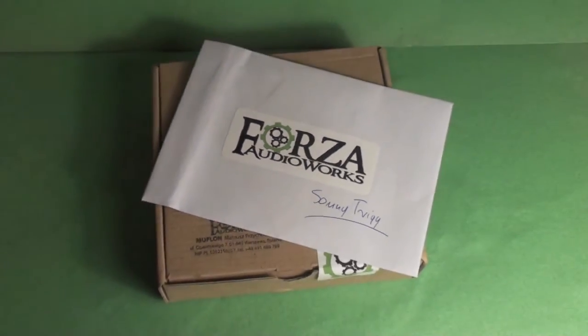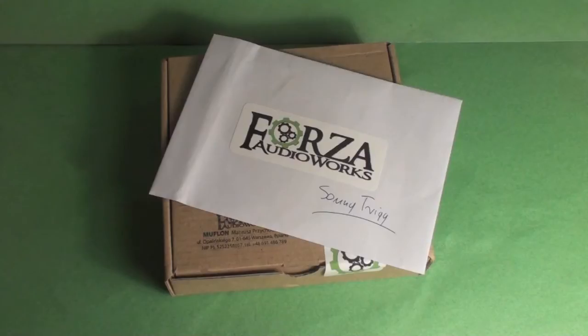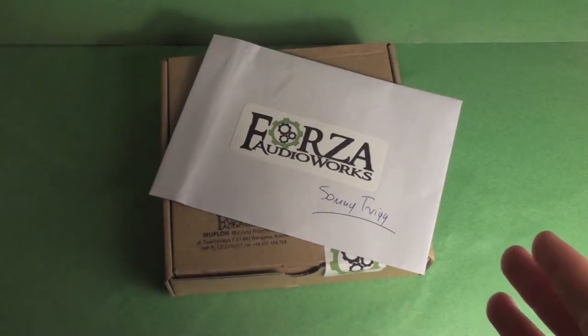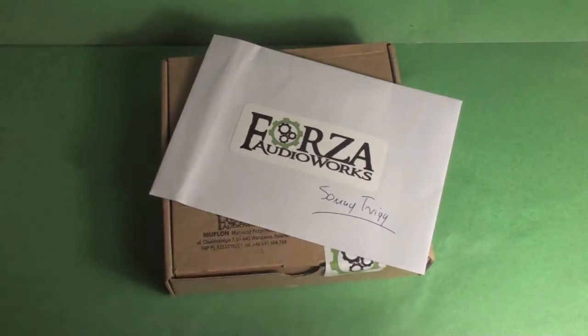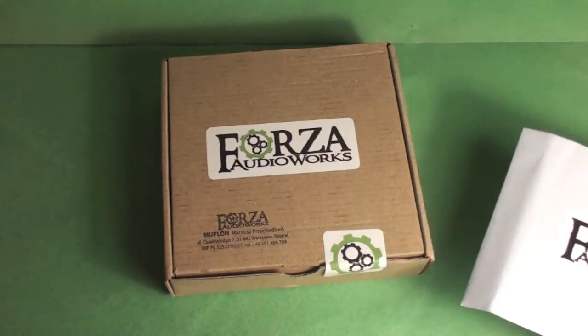They have a huge range of cables you can get from them: headphone cables, stuff for your desktop rigs, stuff for your portable rigs. We have two cables here from the portable section — both an analogue and a digital cable for different devices — and I'll show you them in the setups. First of all, I'm really impressed with how they come packaged.